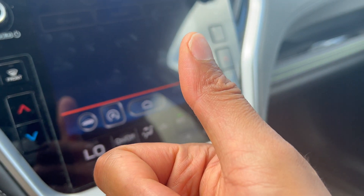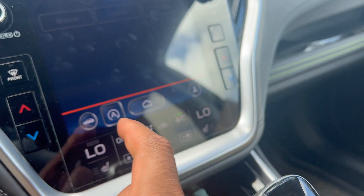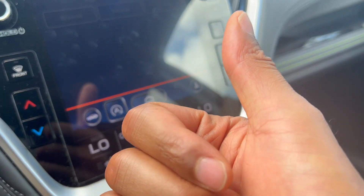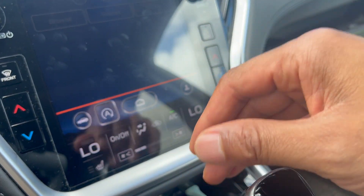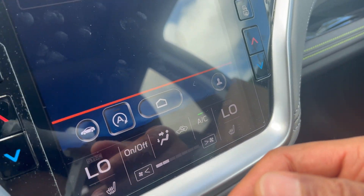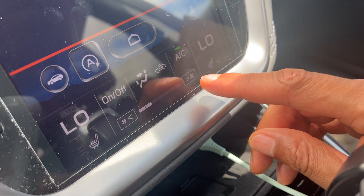I've done a version of this on an older model Subaru Outback where it had more of the manual controls. This version of the Subaru Outback actually has a touch screen, and I'm going to go over that with you. So let's go ahead and get started.